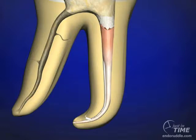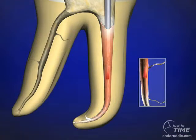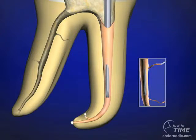This would be the start for either the continuous wave technique or the hybrid technique. In the continuous wave technique, an electric heat plugger has been previously selected so that it can fit passively to within 5mm of the working length. The instrument is activated and will drive through the coronal two-thirds of the gutta percha until our rubber stop meets the chosen reference point. This activity of down-packing should take no more than two to three seconds to prevent thermal injury. We'll deactivate the instrument and press on the material as it cools to offset shrinkage, molding the thermosoftened material and driving sealer under enormous hydraulics into all aspects of the root canal space.